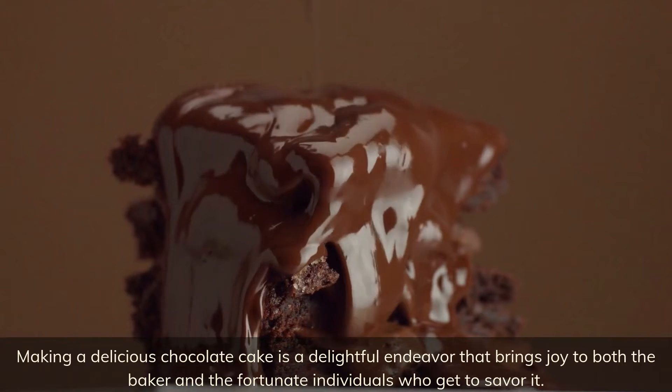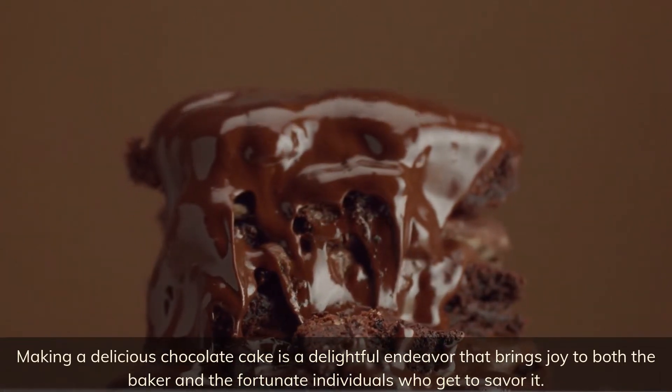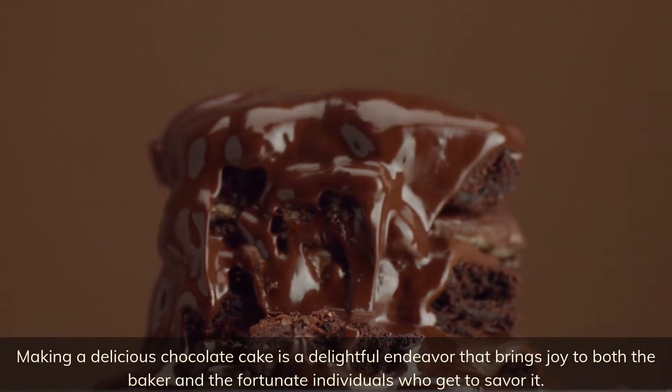Making a delicious chocolate cake is a delightful endeavor that brings joy to both the baker and the fortunate individuals who get to savor it.